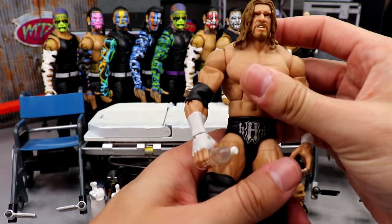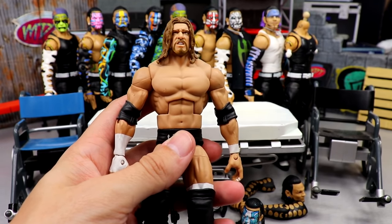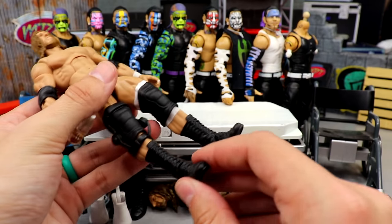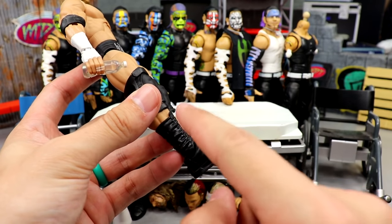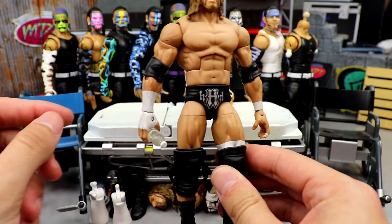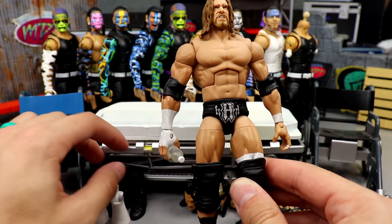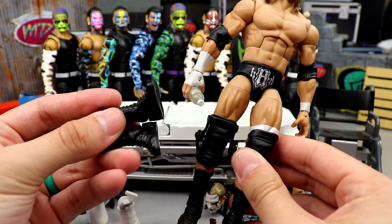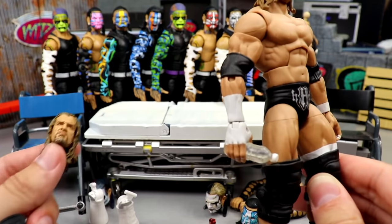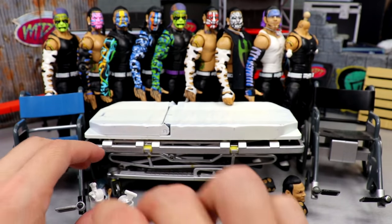We also have Triple H here — this is actually an elite Triple H from way back in the day. I had this custom made before the Ultimate Edition came out — it's his early 2000s look with the silver lettering. The boots are super loose and have been giving me problems for five or six years. We're going to put on the newly painted head from BEW — it's like the Jakks R3 head — and change out his boots for better-looking newer ones.